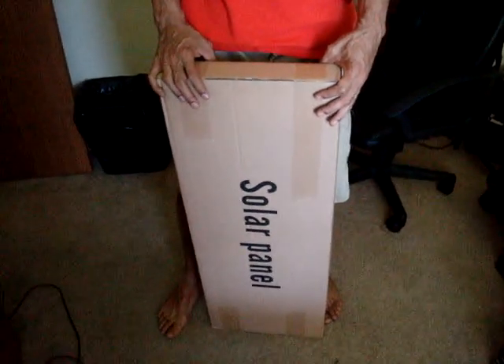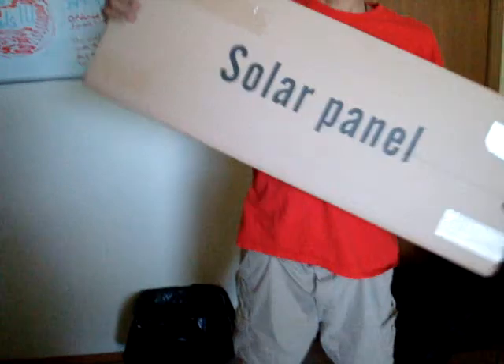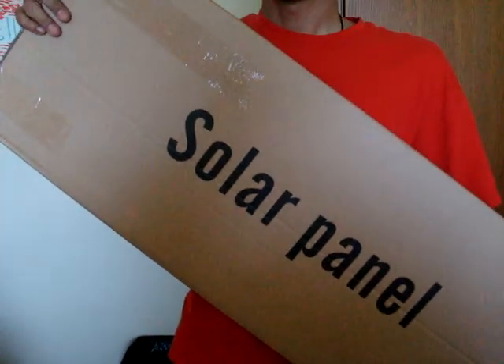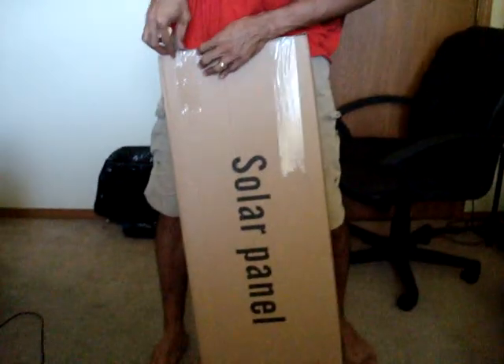Solar panels 101. This is a 115-watt solar panel. I have two more of these, along with a charge controller and a couple of wires. We're going to pull this panel out of the box real quick.